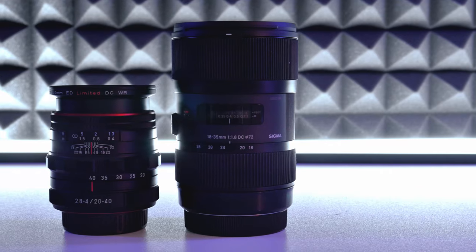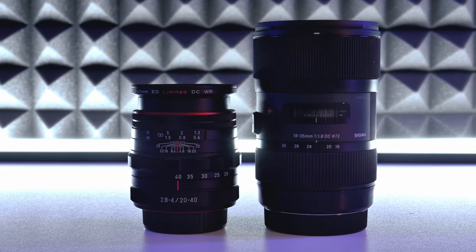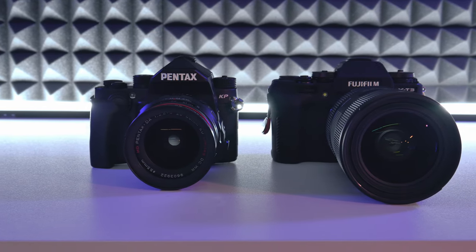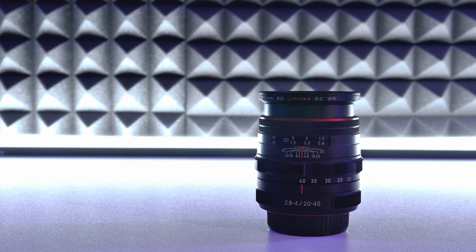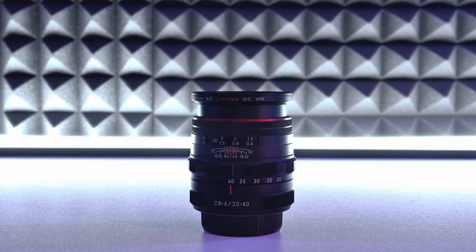Welcome back everyone, this is Lee. Today we'll be talking about the Pentax 20-40 versus the Sigma 18-35. I'll be using the Pentax KP along with the Pentax 20-40, and a Fuji X-T3 along with the 18-35. The reason I'm doing this video is to give you guys more data on the Pentax 20-40, because there aren't a lot of reviews on this lens.